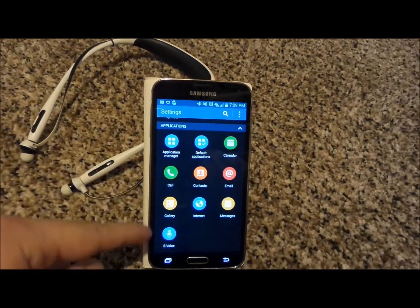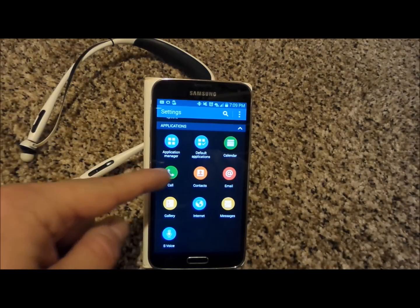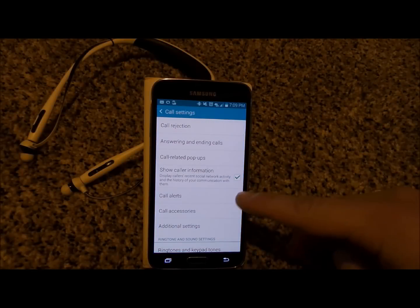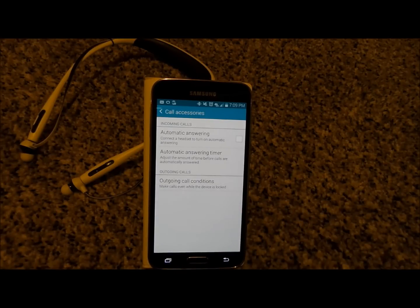Scroll all the way down to the bottom underneath applications and you'll see where it says call. This is the call settings of the device. Over here you'll notice where it says call accessories — so if your phone is connected to a Bluetooth accessory, this is where you'd be able to handle these settings.